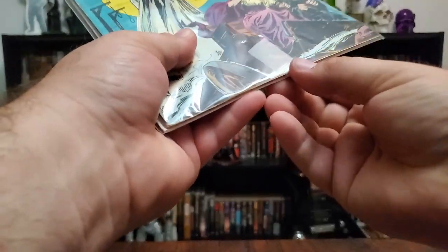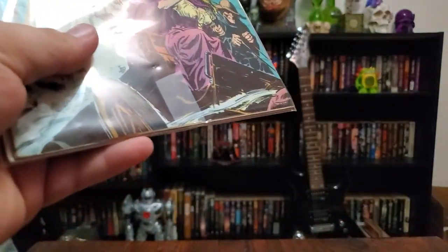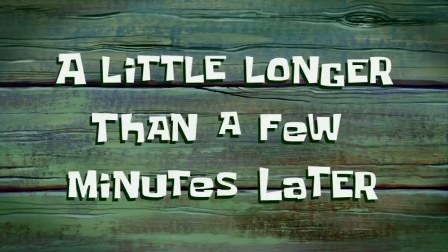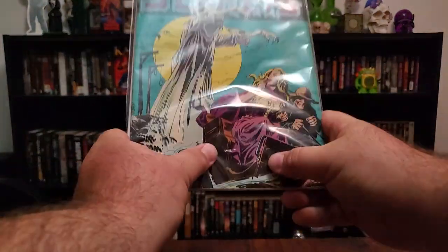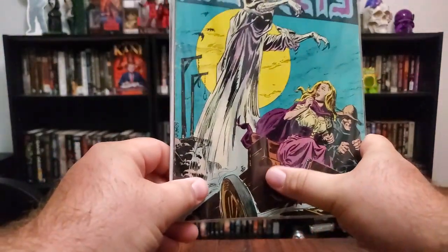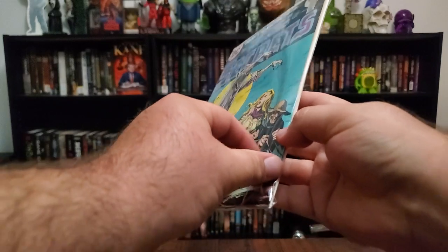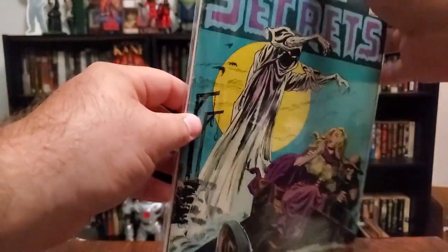Oh you bastard — moments later, we're gonna get it. More moments later — come on. What the shit. A little longer than a few minutes later. All right, we finally got the tape off. Unfortunately, dealing with that I've kind of messed up the bag — not a fan of that, but it's just a bag, not the actual comic. And the bag's actually kind of messed up anyway. Look at that — my comic is not secure. So it was a blessing — I'll go ahead and switch that bag out.